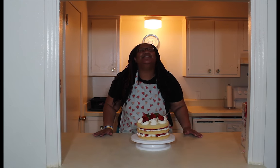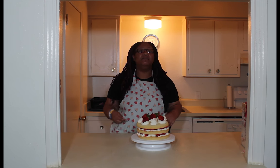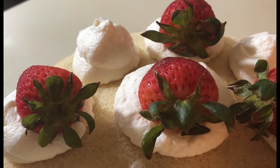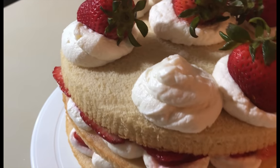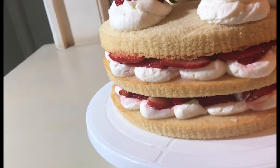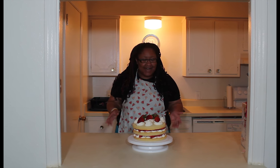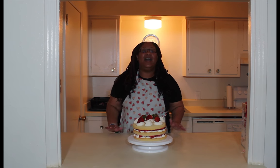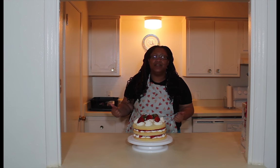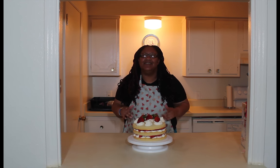The masterpiece is complete! Don't forget you want to whip the cream on high until you get that right texture. Look at the final result — oh my gosh, I think I want to keep this for myself, it looks so good. Thank you for tuning in to another episode of Sweet Temptations. My name is Damo, and I will see you guys next week. Peace!